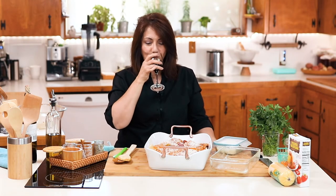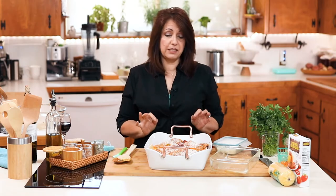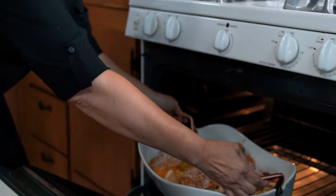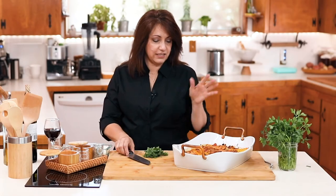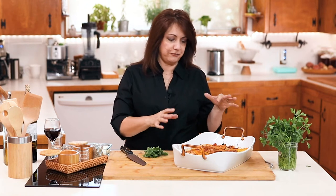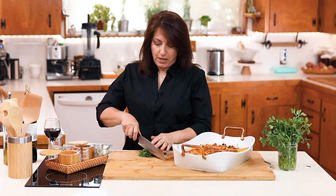Before we do anything else, let's have a drink of wine. Now that our oven is preheated to 355 degrees, let's go ahead and put it in so that the chicken gets nice and cooked. It came out of the oven and it's nice and golden crispy.